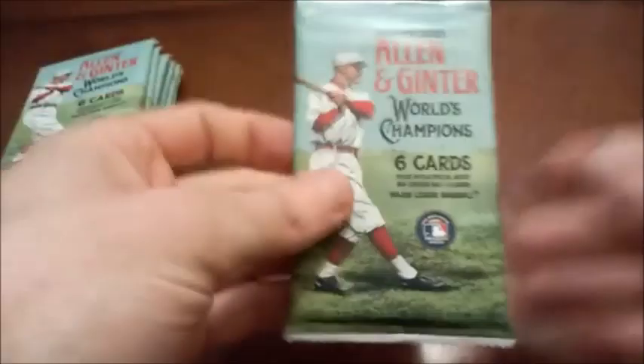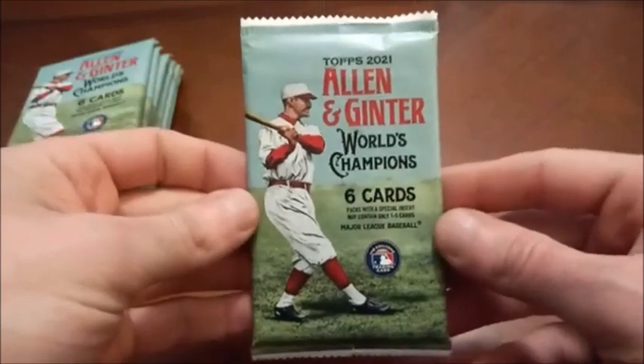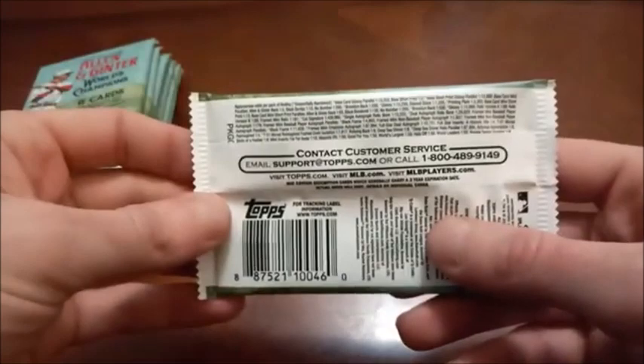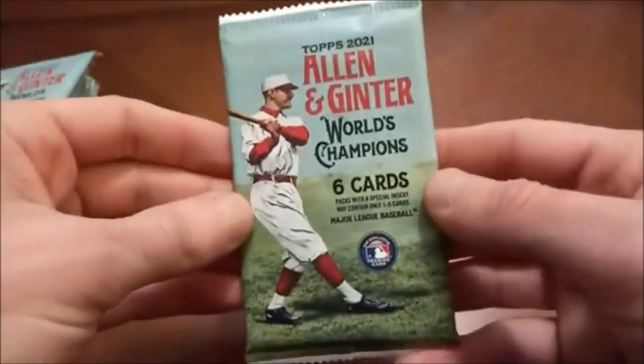This is my first look at this year's version of Allen and Ginter. The design has a very old-timey feel to it — almost like if Barnum and Bailey would have designed some baseball cards. This is one of the Topps products that I wouldn't be surprised to see go away once the Fanatics license with MLB kicks in in a couple of years.